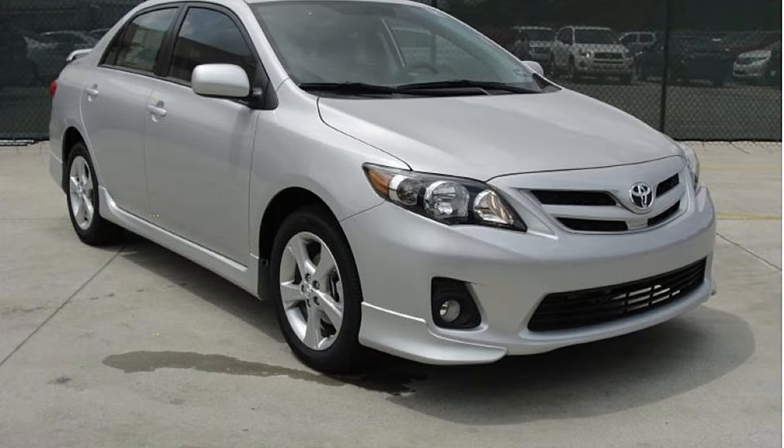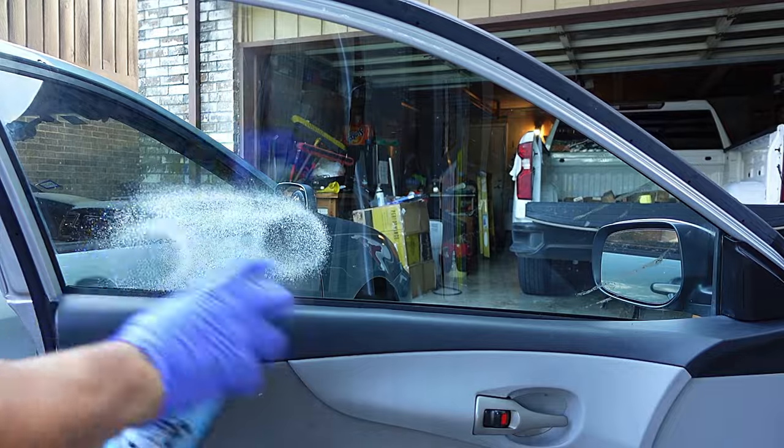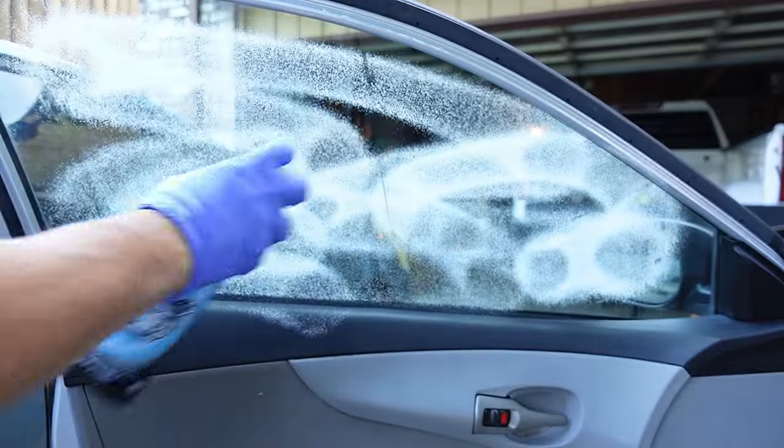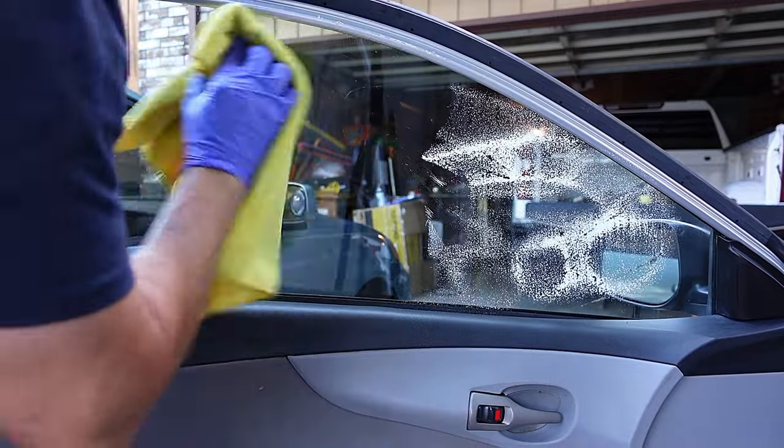Just FYI, this vehicle is a 2011 Toyota Corolla. The first thing I'm going to do is clean the window with my favorite window cleaner. I love this one because it foams up and doesn't leave any residue behind. Use a clean microfiber towel or even newspaper to get a clean, streak-free window.